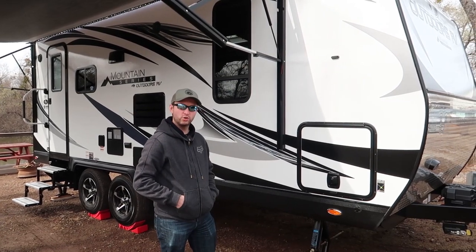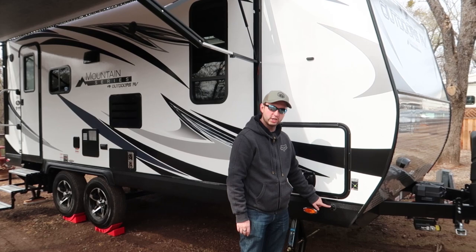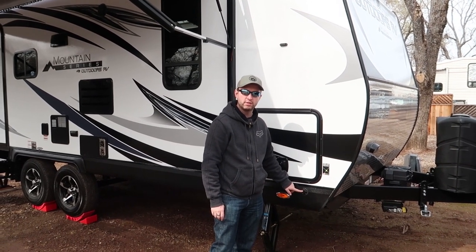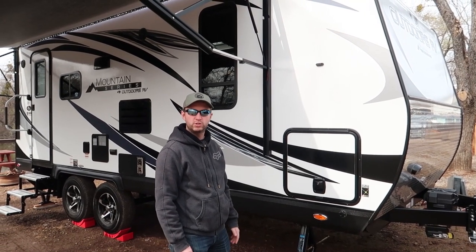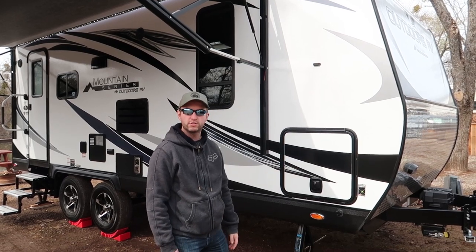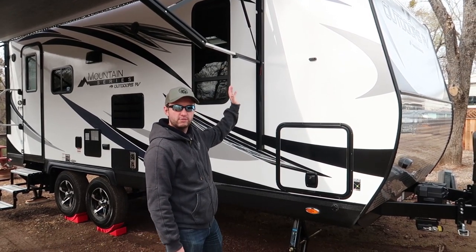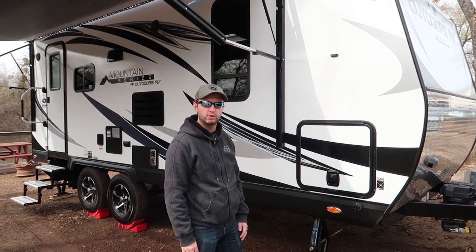We'll start our tour of the RV at the front. First of all you can see we have a solar charging port for an external panel that you can mount on the floor. It comes pre-prepared with a 10 watt panel which is basically just a trickle charger to keep the battery topped up, but there's connectivity to add more if you want it, and wiring inside for a solar charge controller.